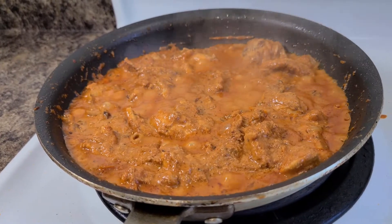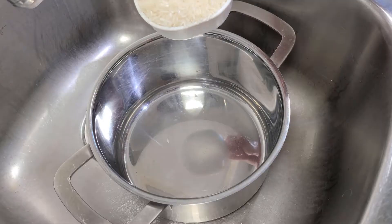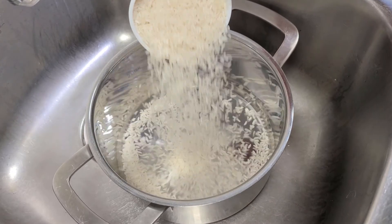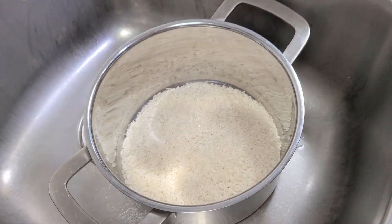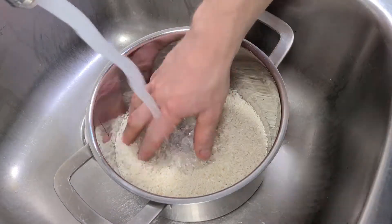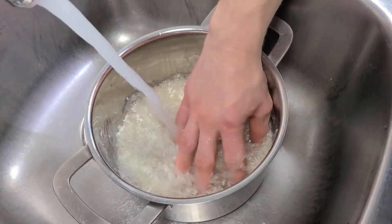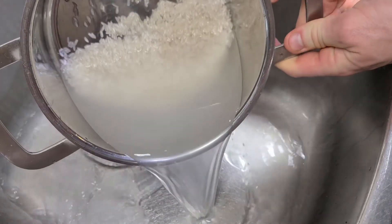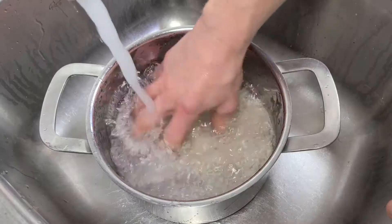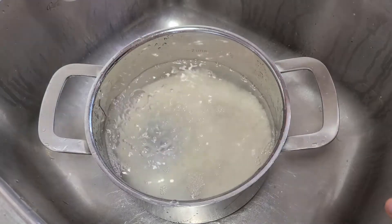Now for a quick lesson on cooking rice. If you've never washed your rice before, that's probably where you're going wrong. Pop it in a pot that's at least four times bigger than the volume of rice you're planning to cook. Run cold water over it and give it a good wiggle. We're just washing off the starch so we don't end up with a stodgy pudding. Wash it four or five times or until the water runs clear.